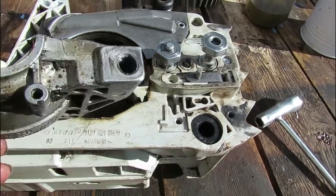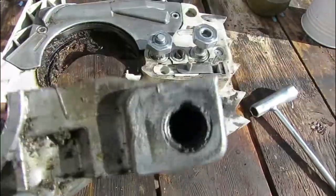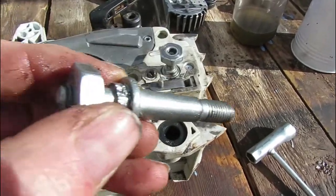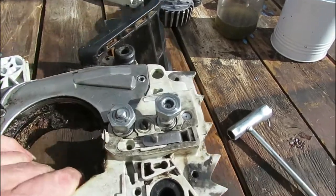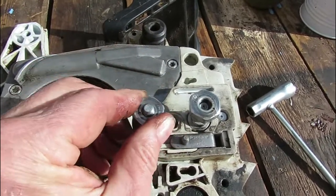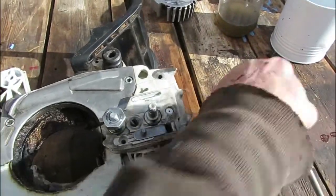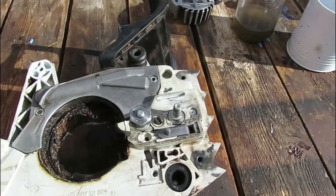It is threaded into the base of the engine block — that is actually threaded. Since there is no way to grab that pin and turn it out, what I did was put on the usual nut and tightened it so it was nice and snug.